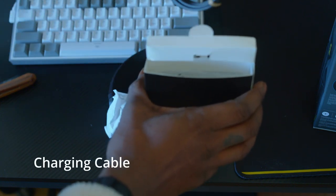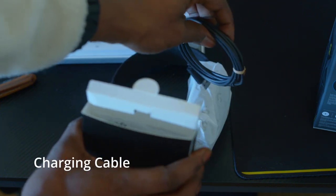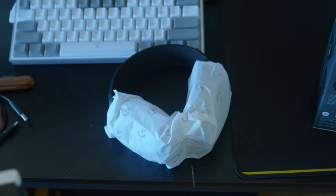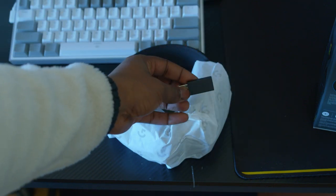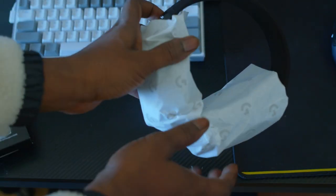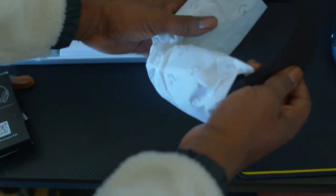All right, so inside we have the wire, here we have the dongle, and that's it. All right, so let's remove.